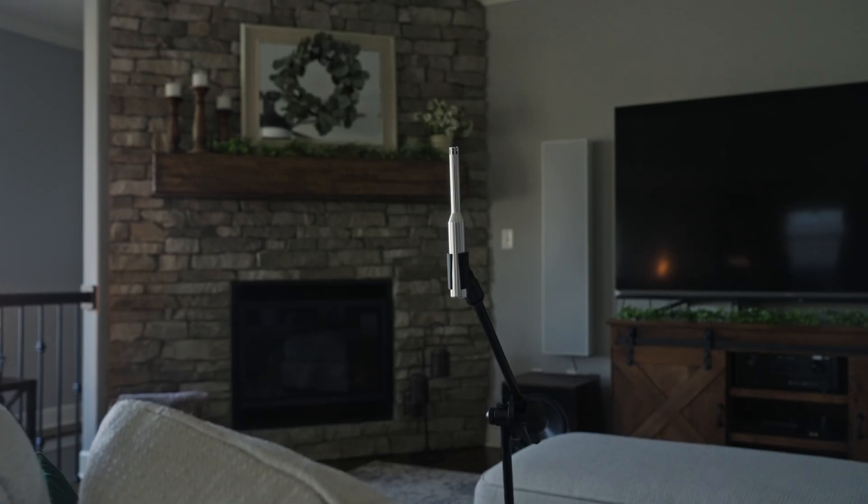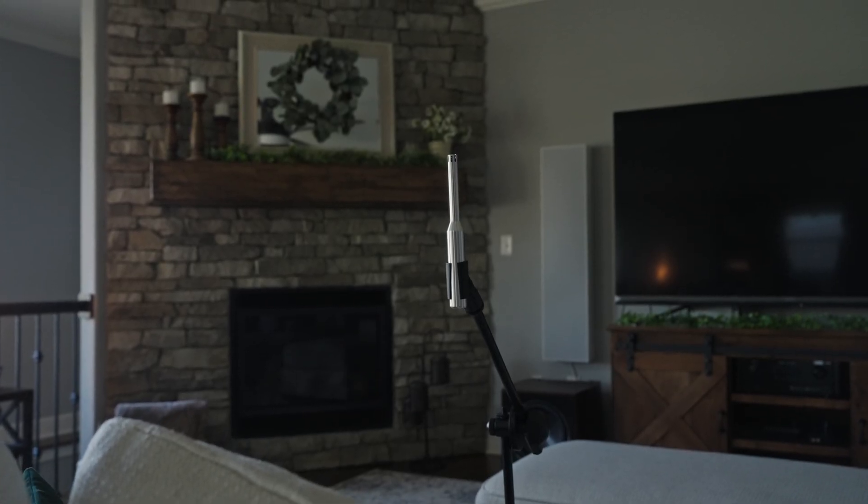So if you are sitting in a high-back chair, make sure the tip of the microphone is at least above the high-back chair so it's free and clear to get accurate measurements.